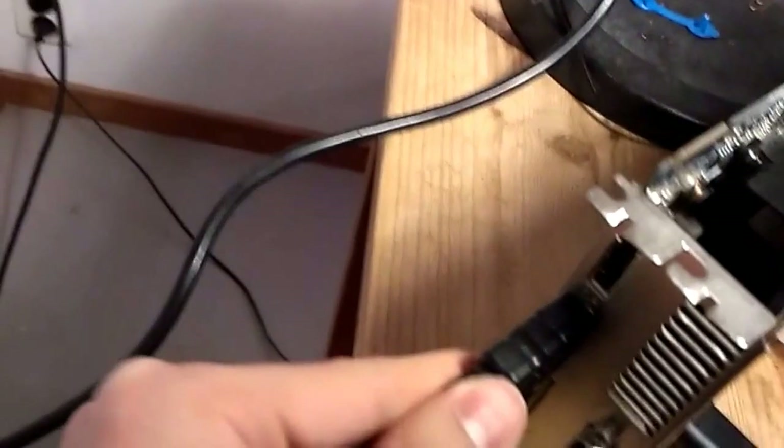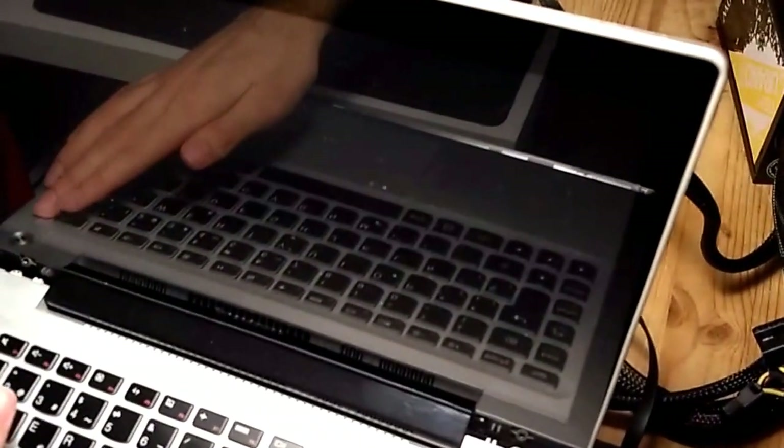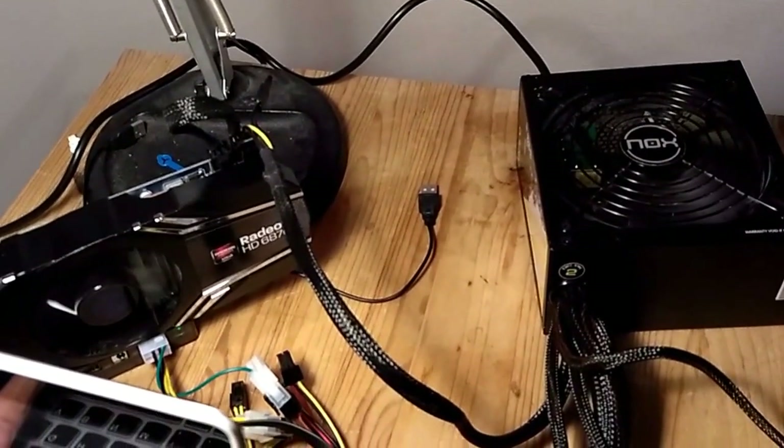Connect the HDMI or VGA connection to your external monitor, and that's pretty much it. Turn on your computer, and if you have done everything correctly, everything should power up as soon as you turn it on.